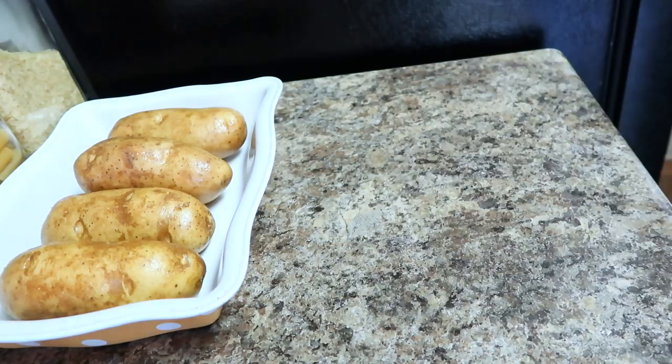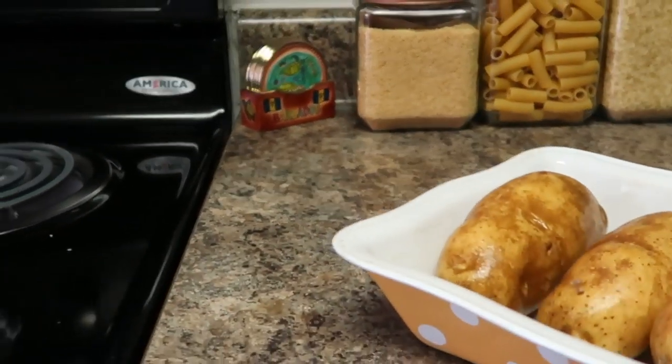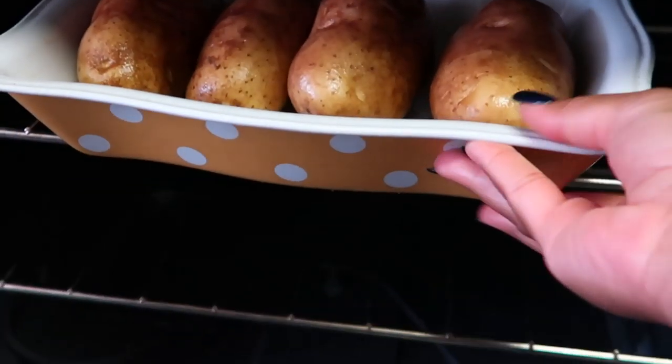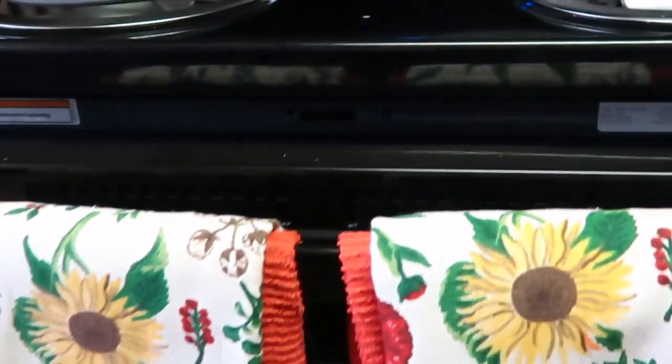Then simply lay them into a pan or on a cookie sheet, whatever works best for you. Set your oven to 400 degrees, let it fully preheat, and place your potatoes in for about an hour to an hour and 15 minutes. You want to make sure your potatoes bake all the way through so you have a nice consistent texture when you're scooping out and loading your potato — that's the double stuffed part!